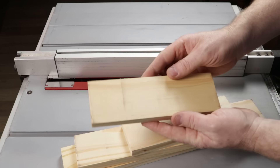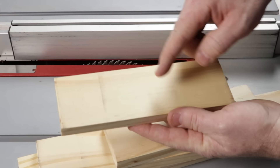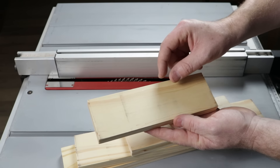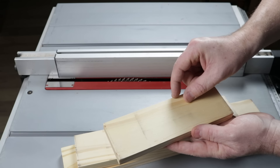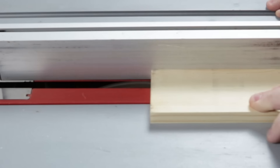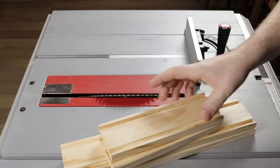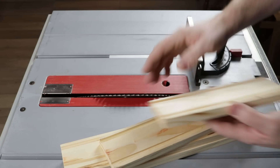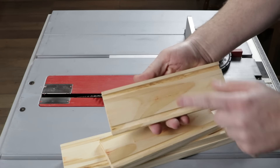Now on all of them, I will make two grooves — one here and another here — 5 millimeters from the edge. The groove depth will be 5 millimeters and the width will be 7 millimeters. Here are the finished grooves. Now I will make a 45-degree cut on both sides of all pieces, always with this part facing down.